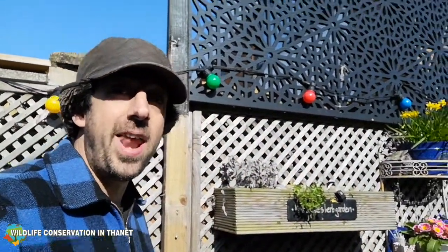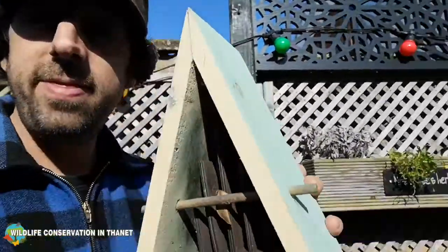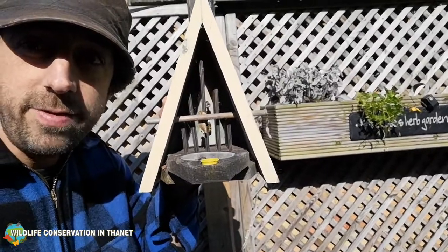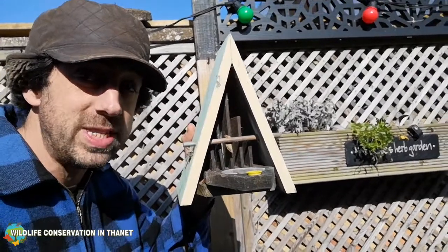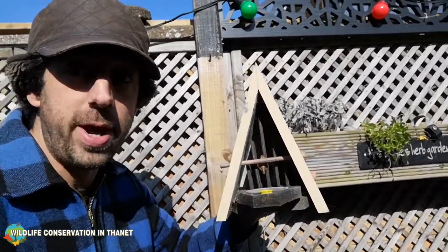It's warming up, spring's coming and I'm just going through some of my bug hotels and butterfly chambers. In this butterfly chamber I found something really cool right in the middle — I don't know if you can see it from there — right in the middle there's a queen wasp that spent the winter hibernating. I'm gonna put this one back where I found it; I'm not gonna put it up just yet.